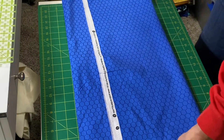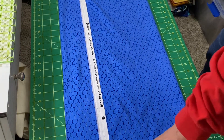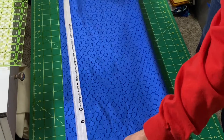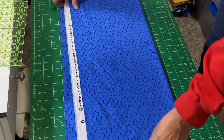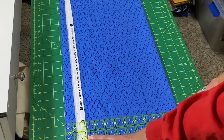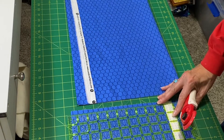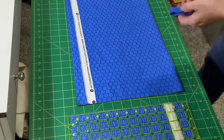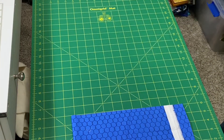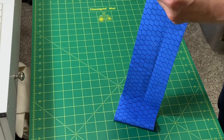I lined up one of the folds on the line on my cutting mat, then drew the bottom fold up to make it parallel as well — that avoids a bend or bow in the strips if you make sure your folds are both parallel with each other. First I cut a 4-inch strip, then pushed that excess aside.